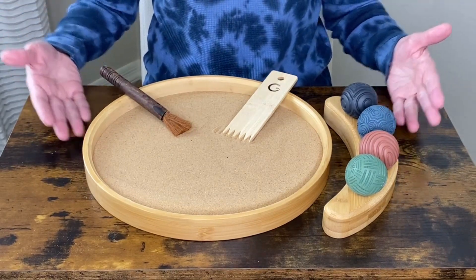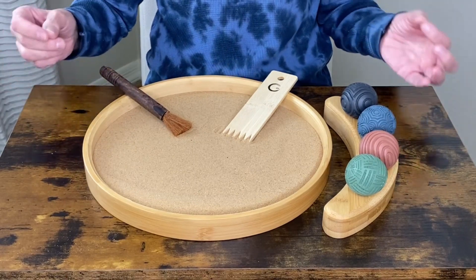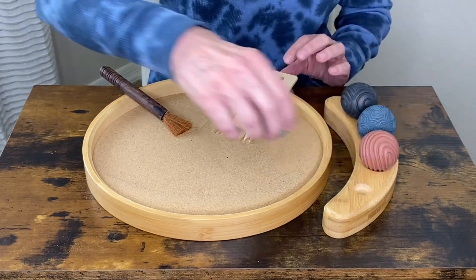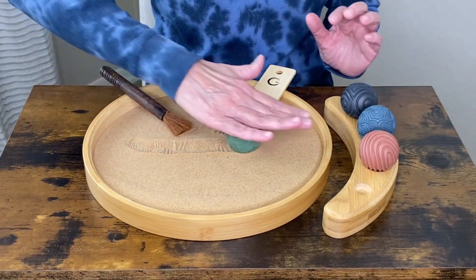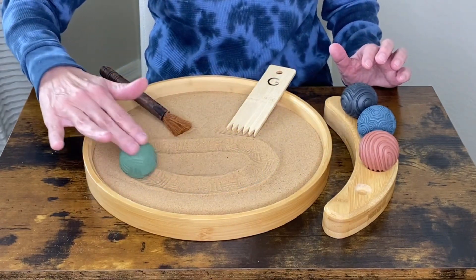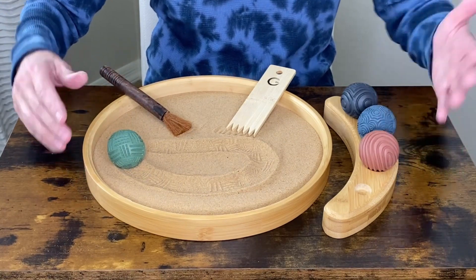The goal is to be creative with these tools and make pretty designs with the balls or the comb — it's like playing in a sandbox. You can take one of these balls and just draw with it, and they create all different designs. Each ball has different designs on them.